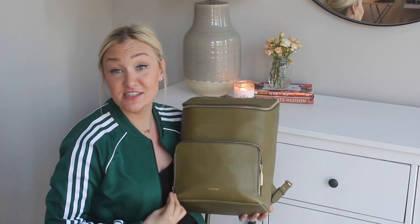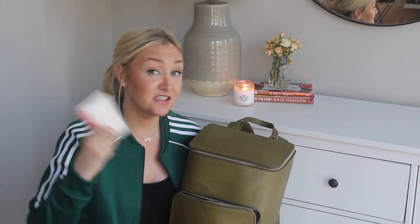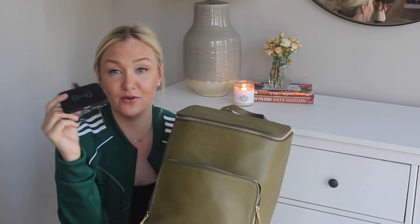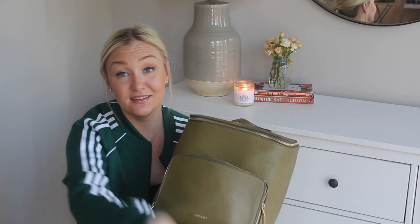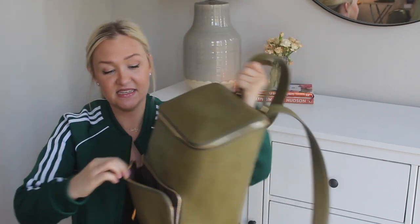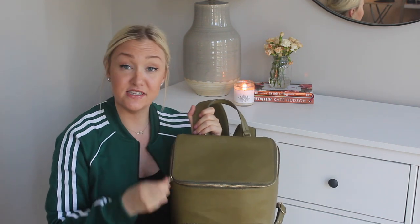First we'll open up this front pouch. I like having it for easily accessible items like my wallet. If I'm walking downtown for a long time I'll keep my wallet in the bigger part, but if I'm just going from my car into the office I'll put it in here. I also have a wireless charger that I carry around for my desk — you just lay your phone on it, plug it into my computer during the day, and bring it home at night. I also have my transit pass in here, and my keys if I have them. It's a great amount of space for what I need.